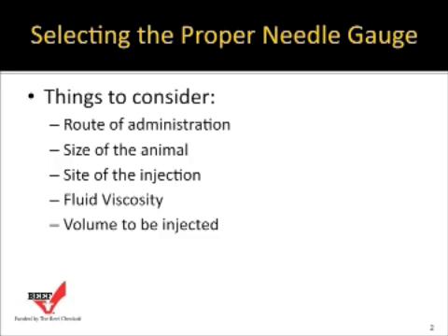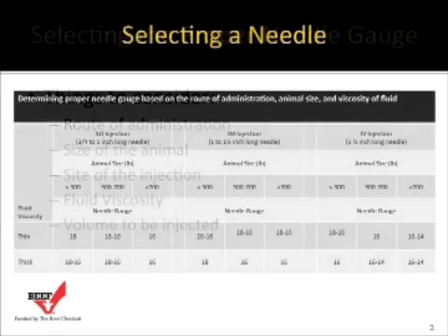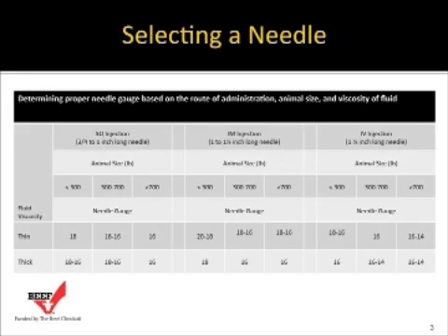The volume to be injected is also a consideration. If you're using a 2 ml vaccine, the needle gauge can be a little smaller than if you're trying to give 10 cc's of an antibiotic. As volume increases, the needle diameter probably needs to increase up to about a 16 gauge. Needle size — both length and gauge — should never be longer than necessary to perform the injection planned.